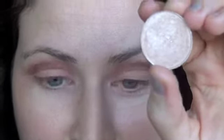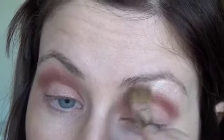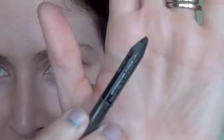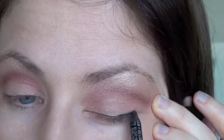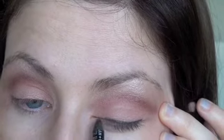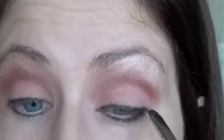Now I'm taking Naked Lunge and applying that color from my crease up to my brow bone, and I'm going in with Urban Decay 24-7 zero pencil. And I'm smudging that with a black eyeshadow.